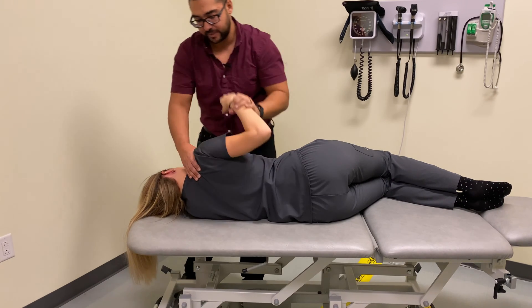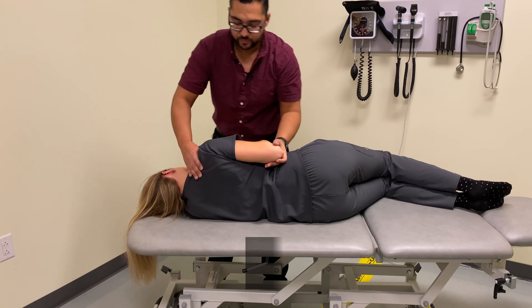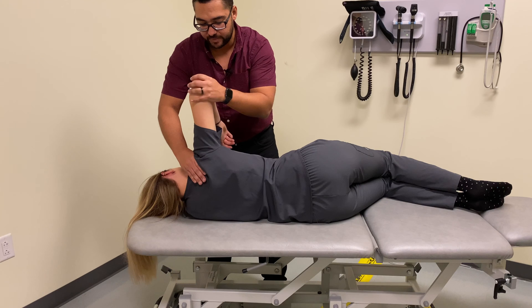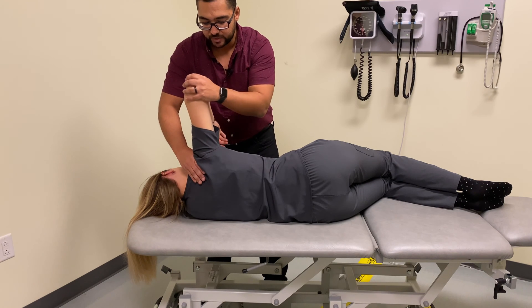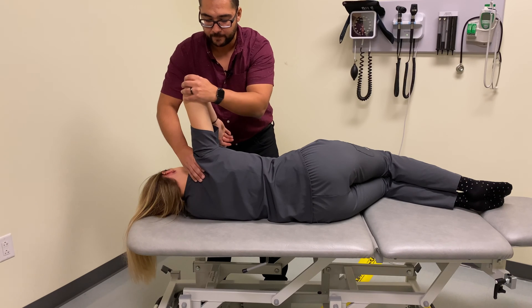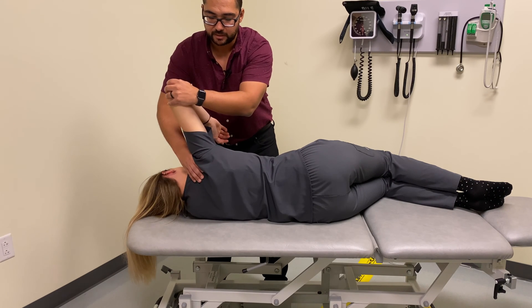Now the next stage: we're going to move into abduction, still maintaining our contact and naturally coming back into that abduction position, moving to our abduction barrier — which for our patient is right here — and then just gently articulating through that barrier.